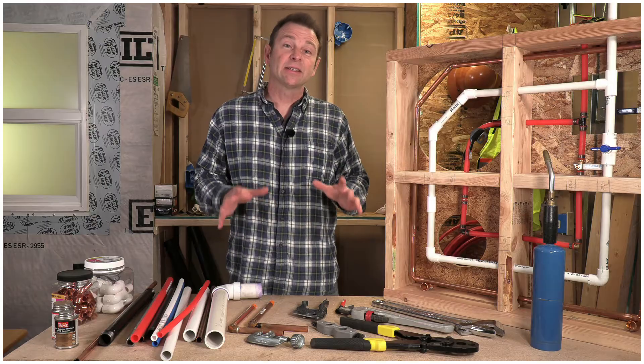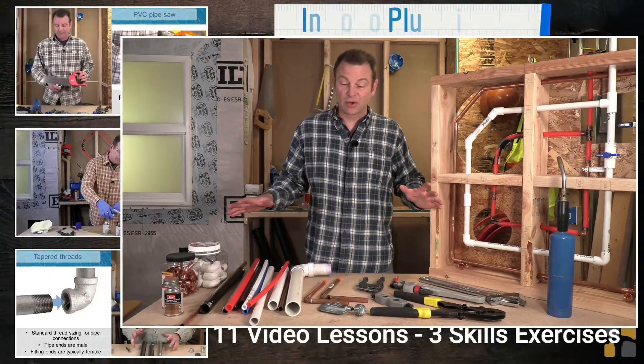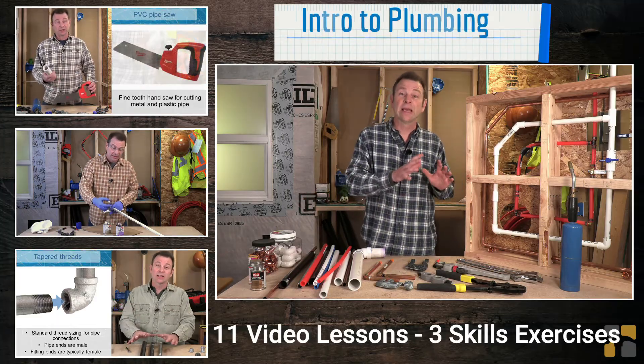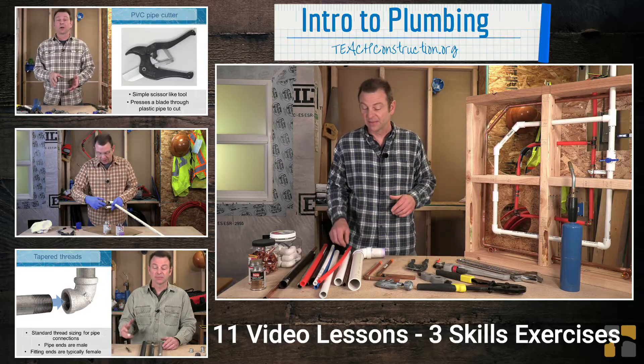Welcome to our Intro to Plumbing course. We've worked really hard on this course, I hope you like it. This is a great start into this huge world of plumbing. All of these parts and pieces that you see here in front of me, we're going to go over whether it's hand tools for different systems or the pipe materials or the fittings themselves.